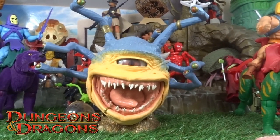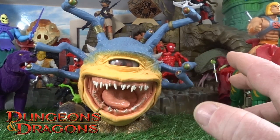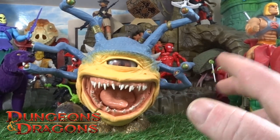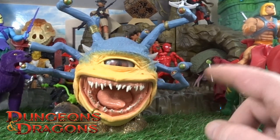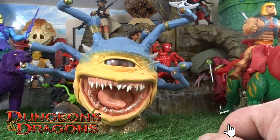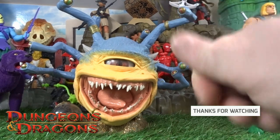Do us a favour guys, drop those comments and let me know your thoughts on this and even the Dungeons and Dragons collection — whether it be the movie or the cartoon, let me know your thoughts. While you're there, do the usual with the like, subscribe, and tickle that little bell notification — it really helps me out. Thanks again for checking in on this one, and I will see you on the next one. Take care guys!